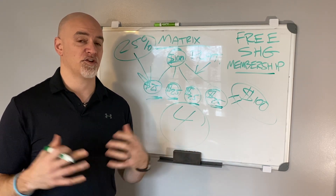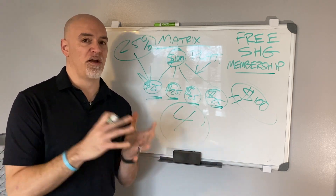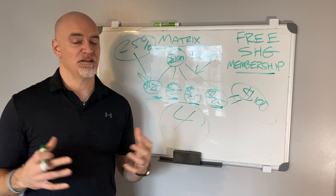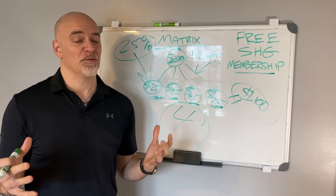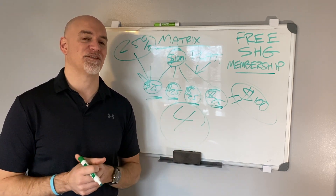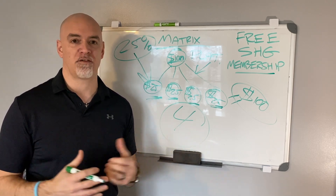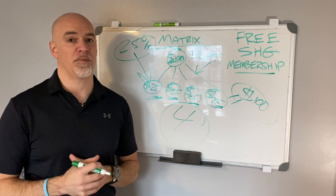This is your break-even point and this is how you're going to rock it, crush it, and not have to worry about payments every single month. Think about this — if you don't have to focus on your payments, all you've got to focus on is building and growing your business. That's a great thing to focus on every single day. Not having to worry about monthly payments — it's a beautiful thing. I'll see you on the next video, take care.